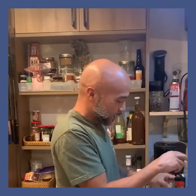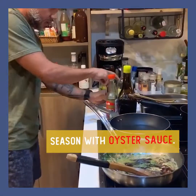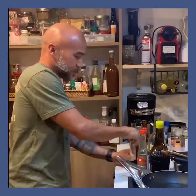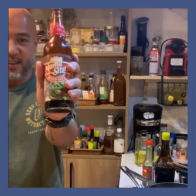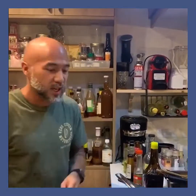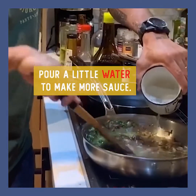So what I'm gonna do first is I'm gonna add oyster sauce. I'll add two kinds of oyster sauce — one is that and one is that — but you can use just one kind. I will add a little bit of water because I want a lot of sauce.